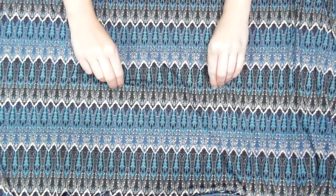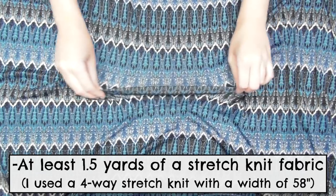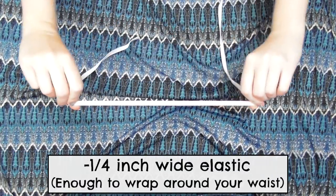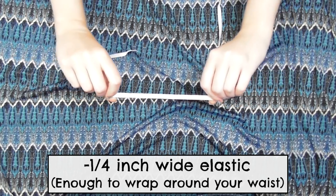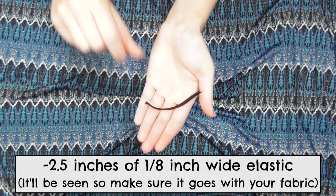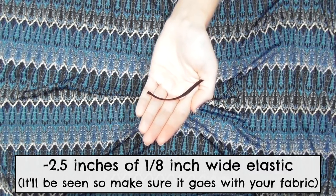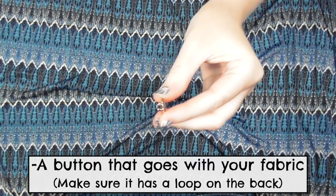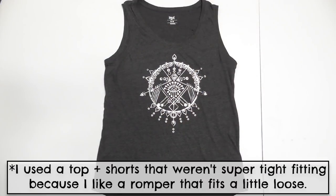To make this romper you'll need at least one and a half yards of a stretch knit fabric, enough quarter-inch wide elastic to wrap around your waist, a two and a half inch piece of eighth-inch wide elastic for the button closure, and a button with a loop on the back. You'll also need a basic tank top and a pair of shorts to use as templates.